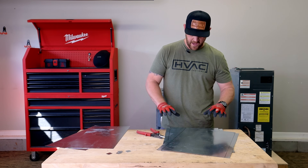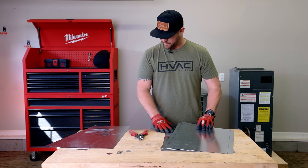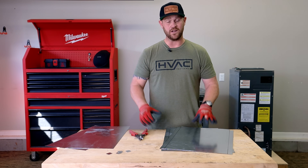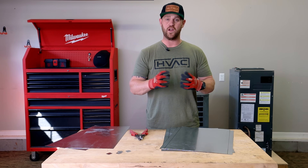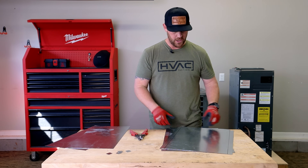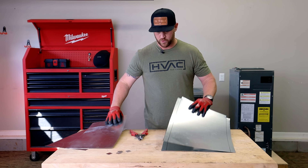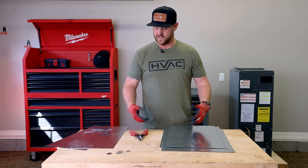Now that I've got the notches cut out on the 13 and a half inch sides, I'm ready to put some cross breaks in all four sides. That'll give it some rigidity, and whenever the blower turns on or off there won't be any popping because it's nice and rigid. I'm going to do cross breaks on all four sides, then get all the one-inch lips bent and get this thing assembled.